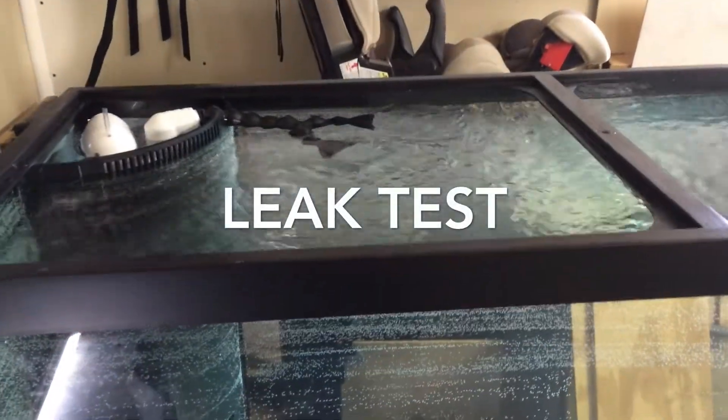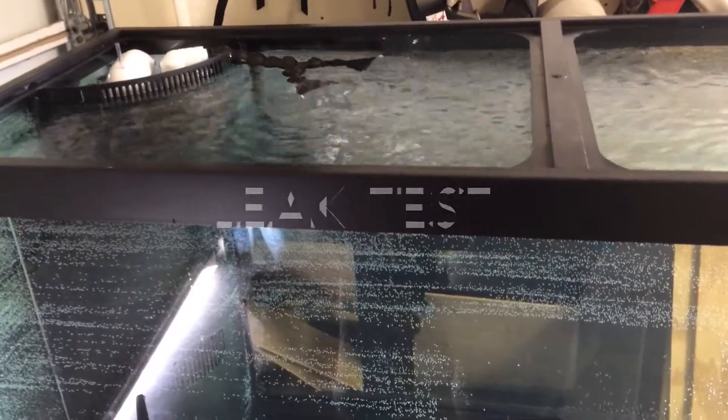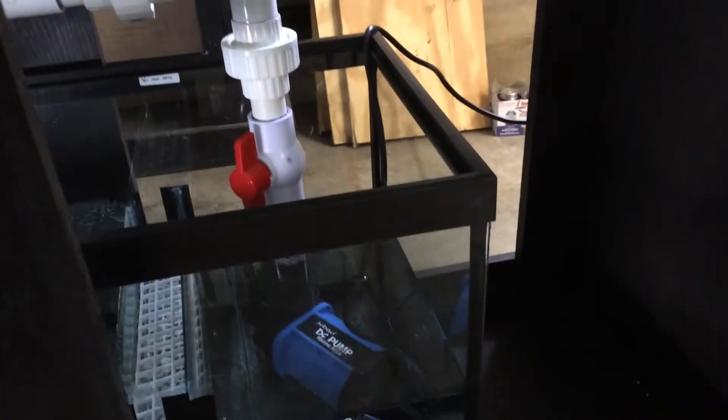Now it's time for the leak test. So far, so good. As you can see, I'm getting a ton of flow off the returns. I'm running my J-Bow DC 9000 on the lowest setting, and I can't really turn it up much or I get too much flow through the sump. So maybe that ball valve will come in handy after all.